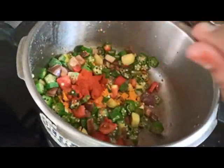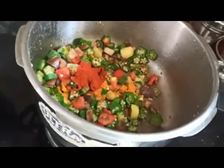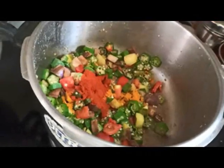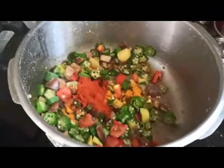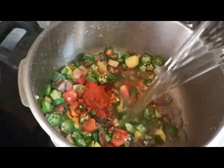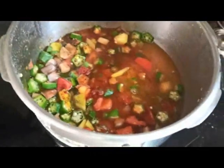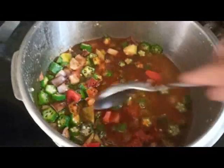Put the sugar in the pan and add the sugar in the pan.